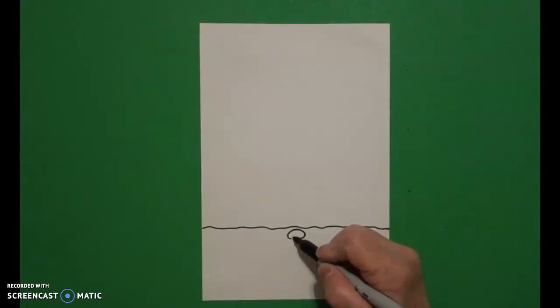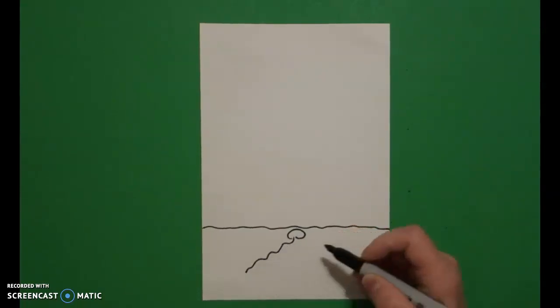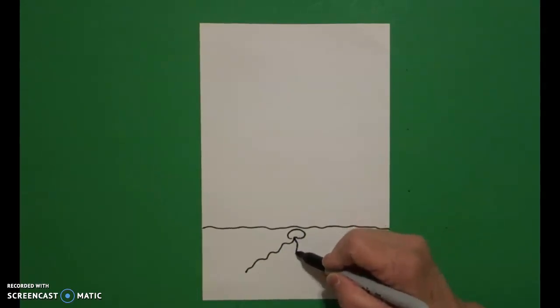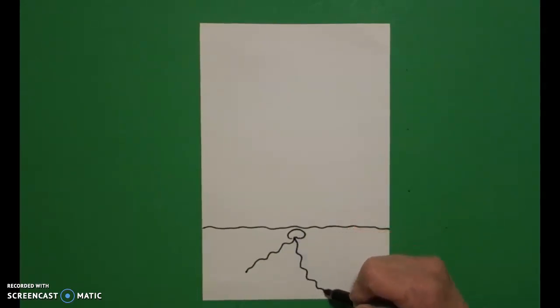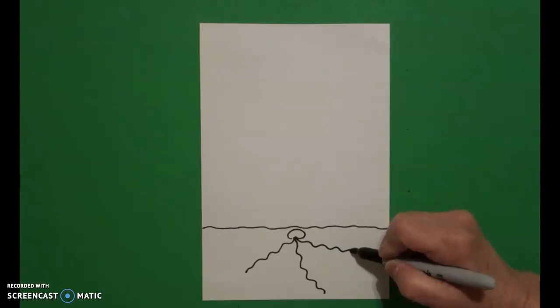From that open space I'm going to draw a wavy wavy line down, come back to that space, draw another wavy wavy line down, come back again to that space, and draw another wavy wavy line down.